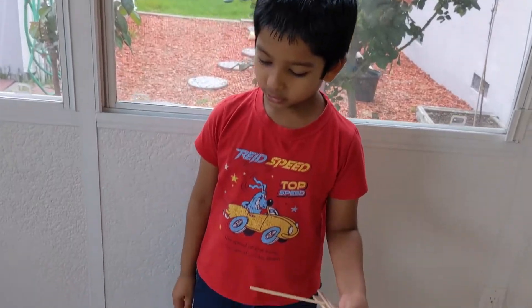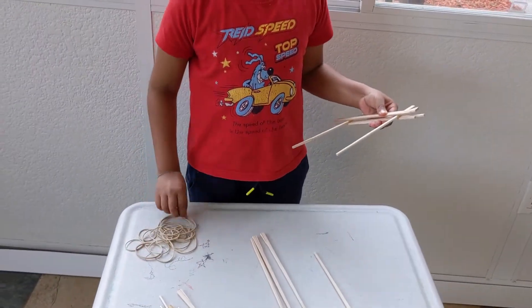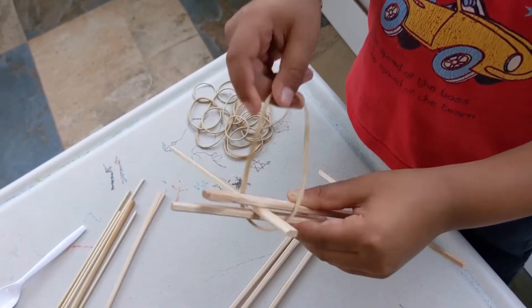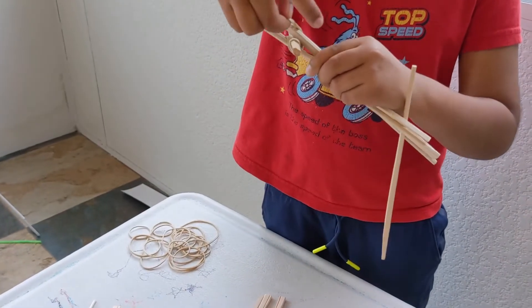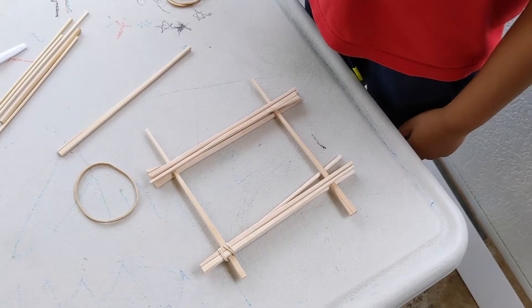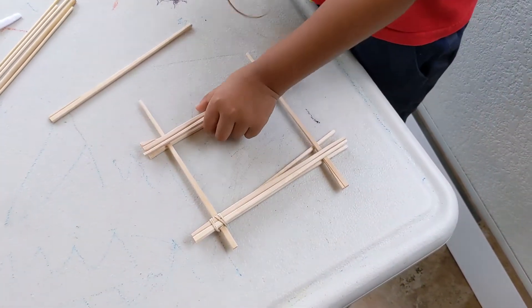Now I'll show you how to tie the rubber bands in the corners. So you do it this way, like this. You're going to tie all the corners.